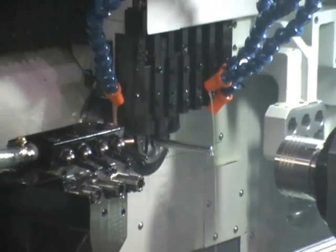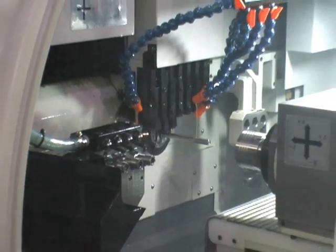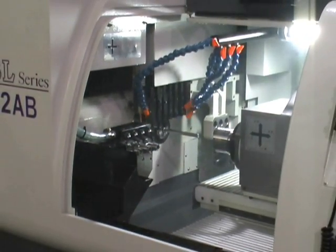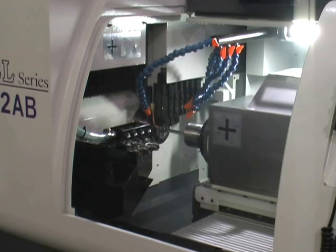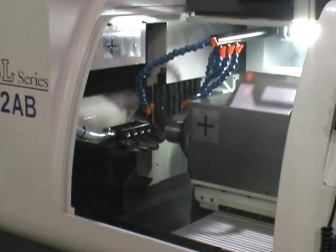Right now we're doing OD turn to length. That was the last part being discharged through the part chute. Sub spindle is coming in for the grab. Turning the head on this thing right now.